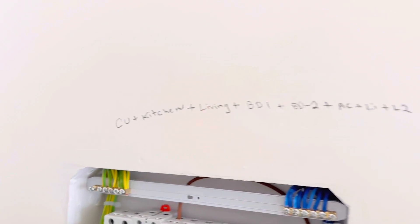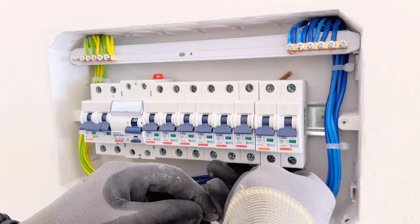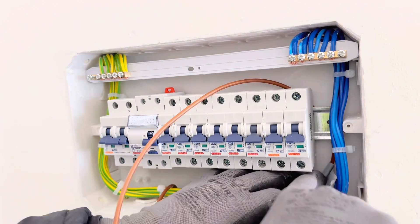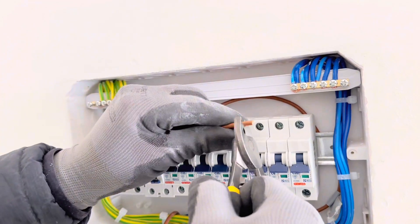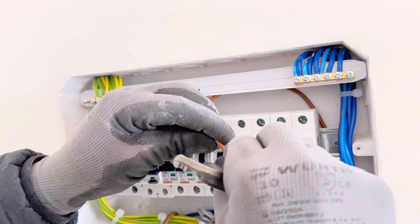Then you need to decide how to arrange all the circuits — cooker unit, kitchen, living room, bedroom one, bedroom two, and so on. In this DB, we are not going to use a cooker unit; we're going to use it just as a stove lighter. If you have a cooker unit, you need to use 6 millimeter wire and the MCB should be 32 amp.